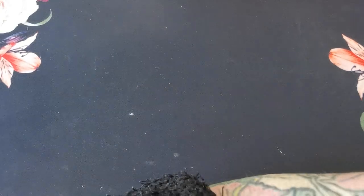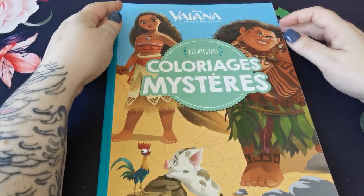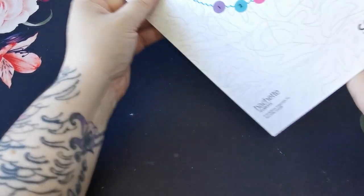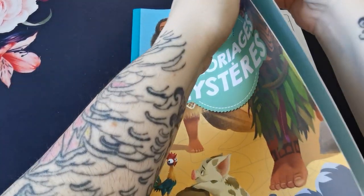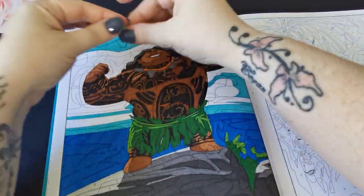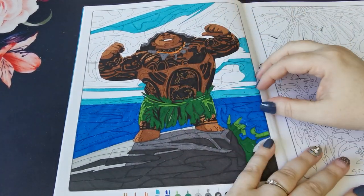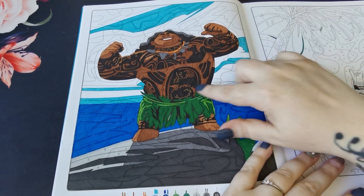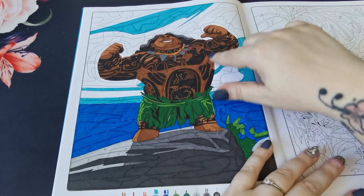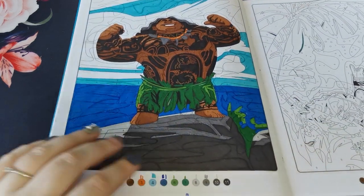Next we have some Disney books. The first is Moana — Les Ateliers Coloriage Mystères by Hachette Jeunesse. I coloured a page of Maui, done using Crayola Super Tips and the black Paper Mate Flair for all the little fiddly bits on his tattoos and things.